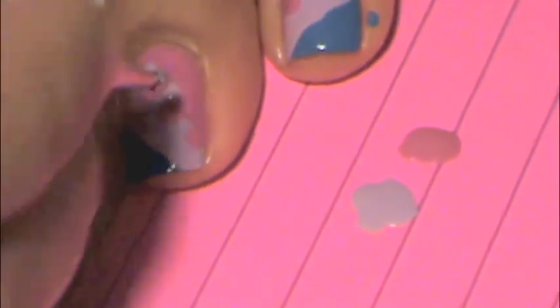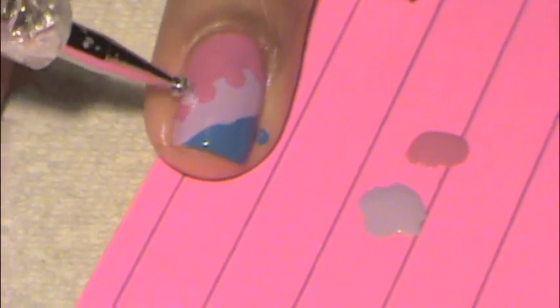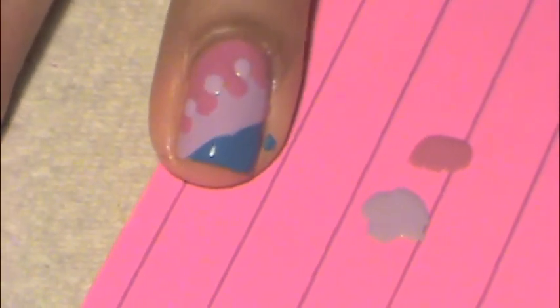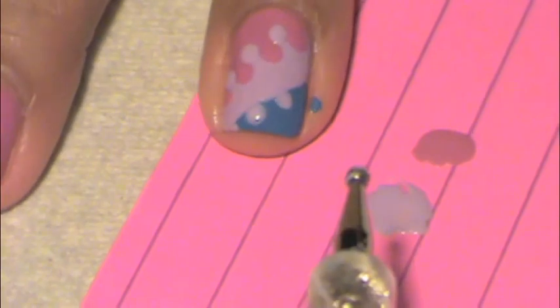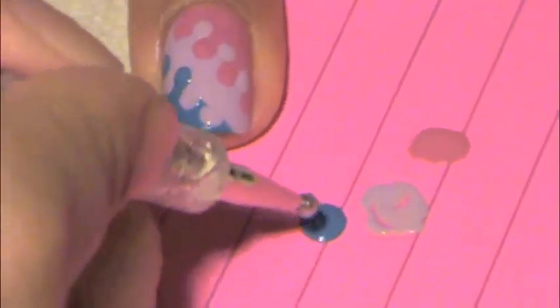Now I'm going to take my purple polish and dot onto the pink, and also onto the blue polish. Then go ahead and do the same thing onto your other nails. Now go ahead and dot the blue polish onto the purple, just like that.